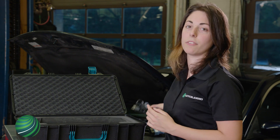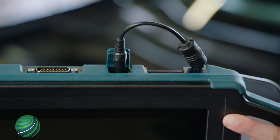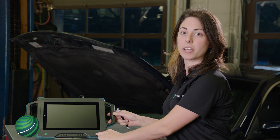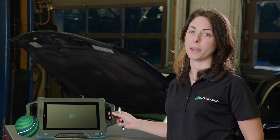Let's connect the AC adapter to our drive device to get it charging. Press the power button for two seconds. The LED next to the power button will change from red to green. It will take about one minute to power up.